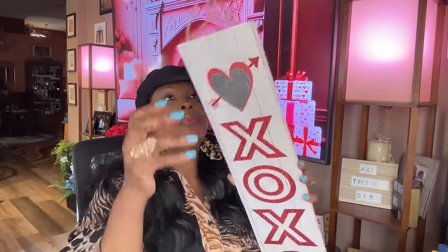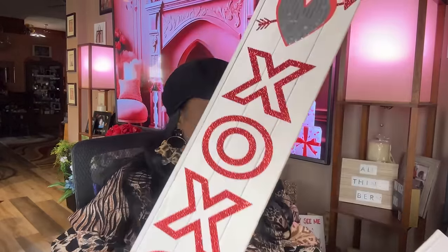I picked up this decor piece — it's just called decor but it's the XOXO style. I'm going to stand these up by a fireplace. I thought these were so pretty. I have two of those to put by the fireplace — love it.